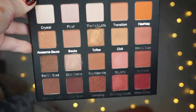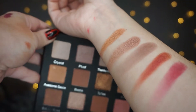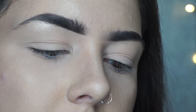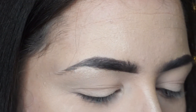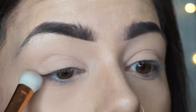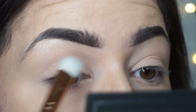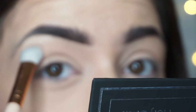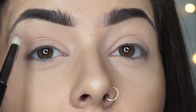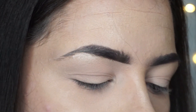First of all I'm going to go in with this color called thanks a latte, which is a whitish matte shade, and take it onto my lid. I've already put highlight on my brow here so I'm just running it up there. This shade is called are you kidding me, and I'm going to put it in the crease and slightly above.